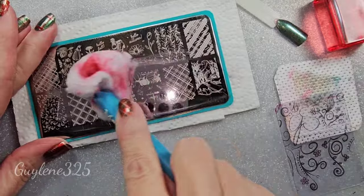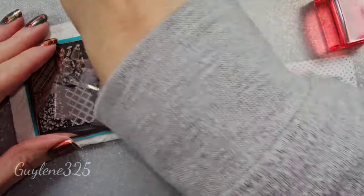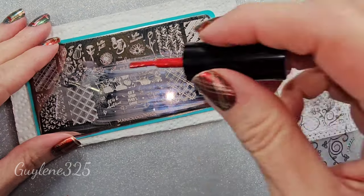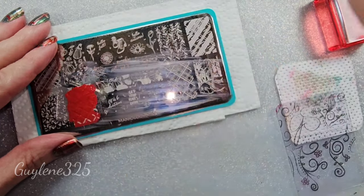I have one that has a bunch of different lines that you can put together to make plaids but I couldn't find it — I don't know where it is, somewhere in this mess. I have tried to fix all my plates and reorganize them, but I just have a huge pile that ends up not getting reorganized.